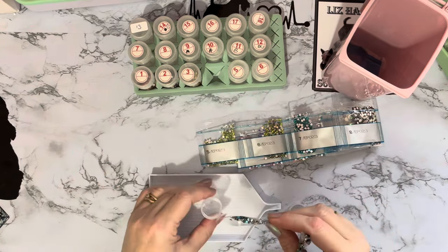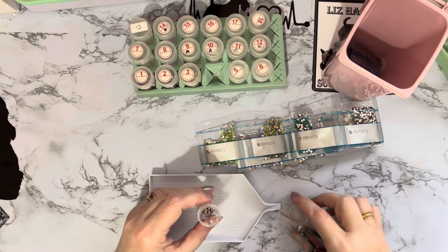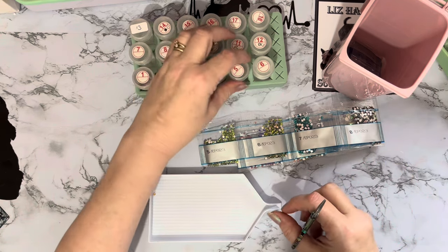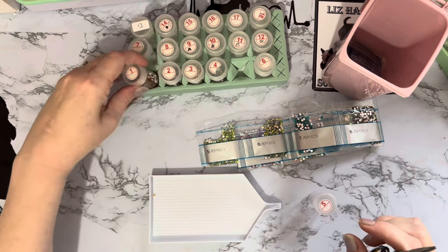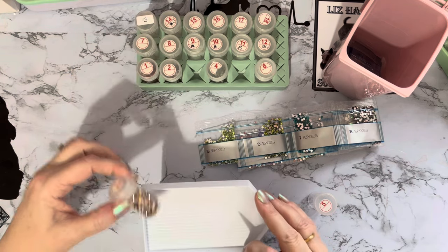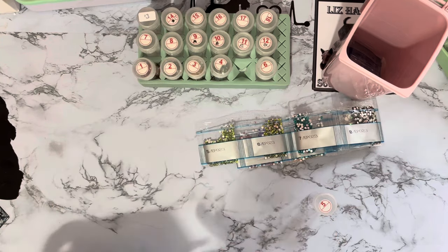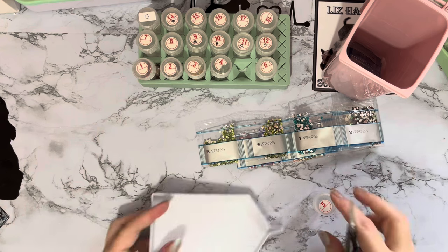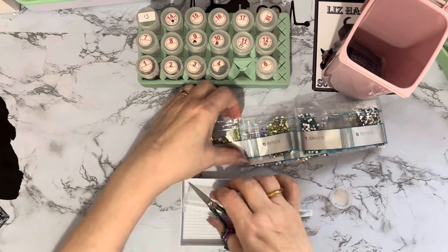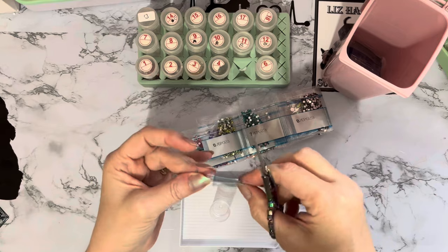That's one for summer, if we ever get there. Although it has been quite a warm Christmas — I think we had the warmest December here in the UK on record. We've got an extra gem — I'm not sure what color that one is. It's not the last one I've just done. I'll just get rid of that one; I don't know where it's come from. Probably one of the containers but I'm not sure what color it is, so it can make its break for freedom and escape into the bin.